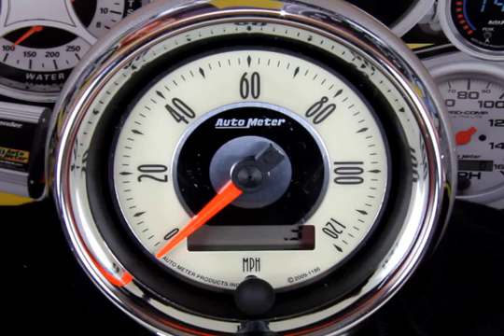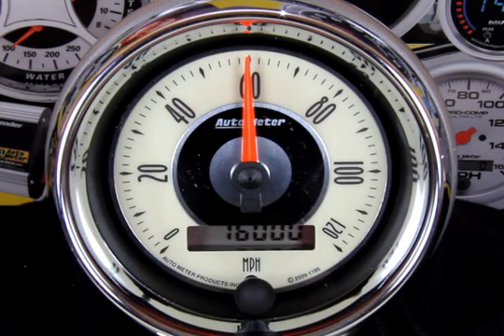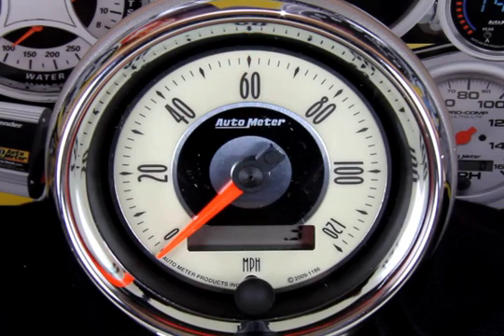During this, the odometer will flash the current calibration in pulses per mile. Auto Meter speedometers leave the factory with a 16,000 pulse per mile configuration. This number will change to reflect your calibration once the process is completed.